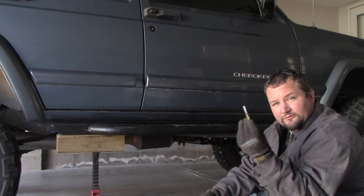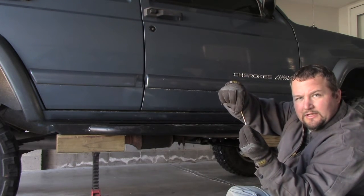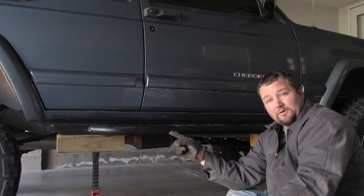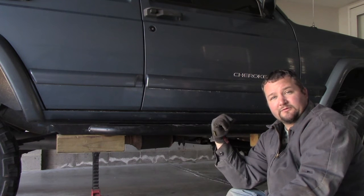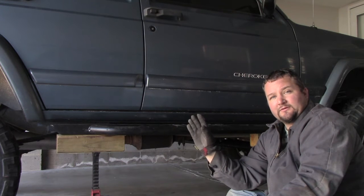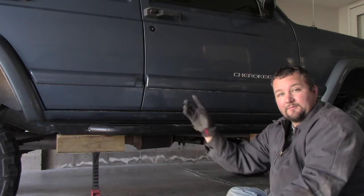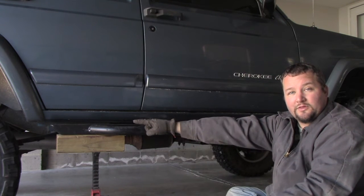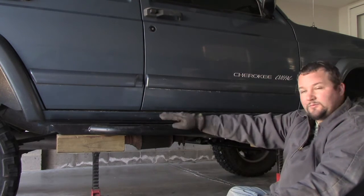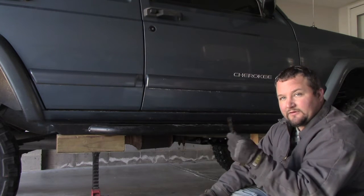The next step is using a 9/32nds drill bit, which is the same size as the bottom of the bolt. I'm going to use a C-clamp to clamp and stabilize the rear hole first since it's easier to access. Because of my long arm lift kit, I won't be able to use a C-clamp on the front one. I'll start with the farthest rear hole, then the farthest front hole, then do the pinch welds, and finish with the two inner frame rail holes.